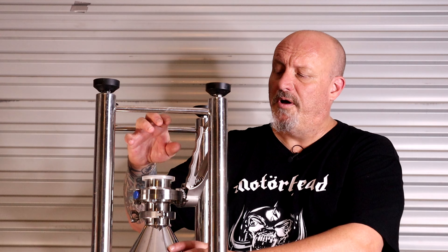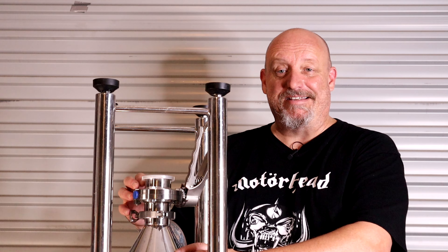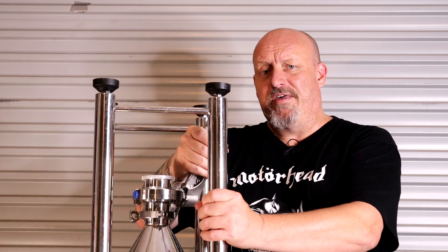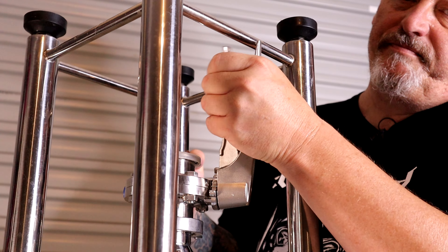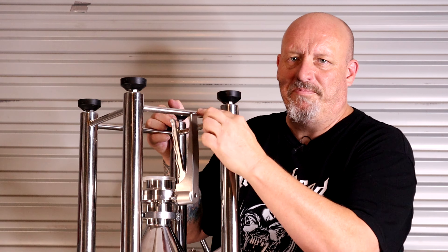I've mentioned several times before that some of the hardware they use on these smaller fermenters is quite large for the little fermenters they are. This is a 2-inch port on the bottom, which really helps for getting out your dry hops and your yeast, but it can be a little bit hard to manage on a smaller fermenter like this — especially this one where the handle for the valve, if you haven't got it in the right place, can bash against the bits and pieces of the stand.